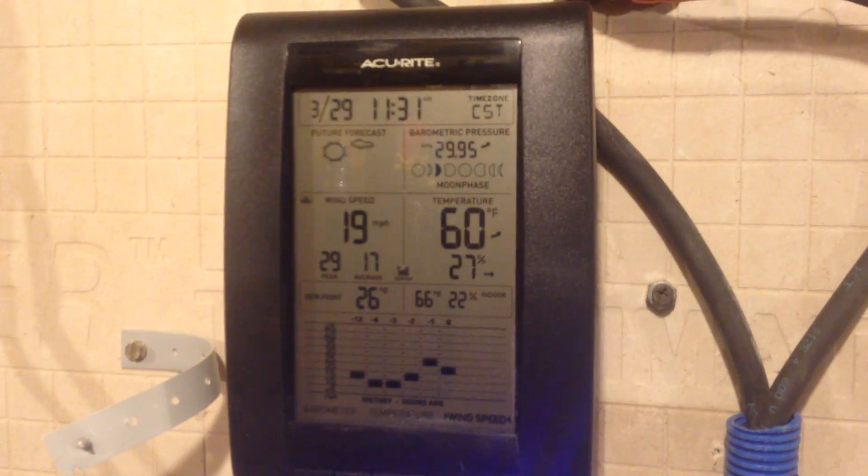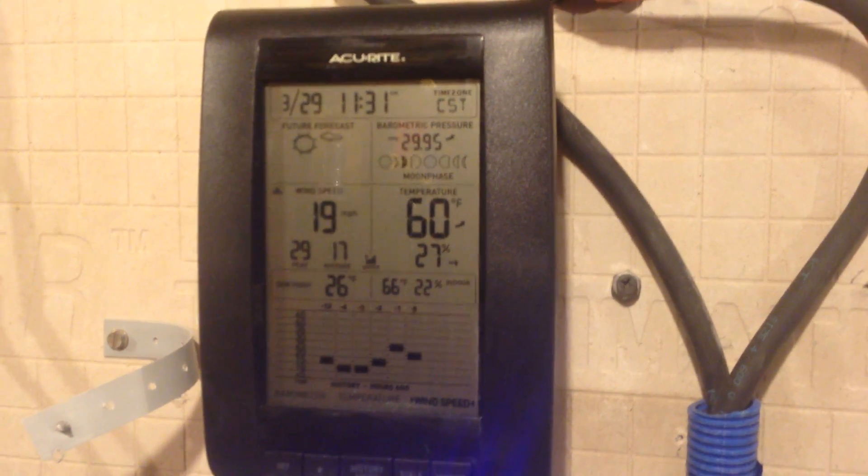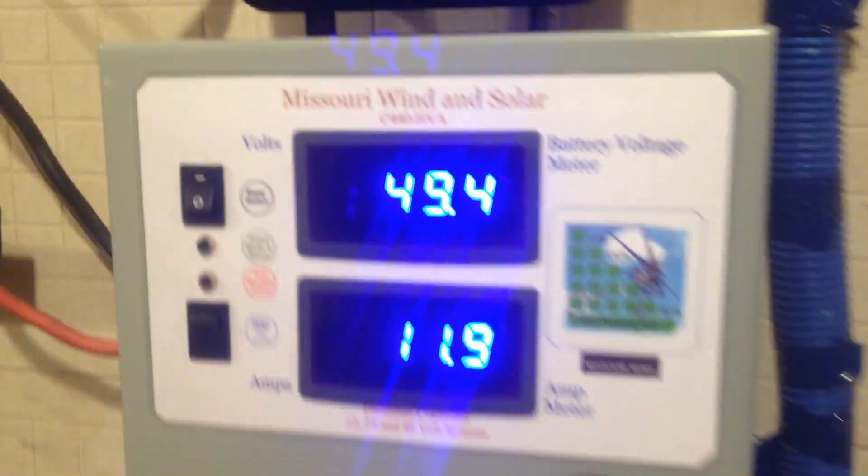Hi, YouTubers. Looks like today is 3/29. We're scheduled to have wind for a while. As you can see, it's getting pretty low around here. And I've got a 48 volt system.